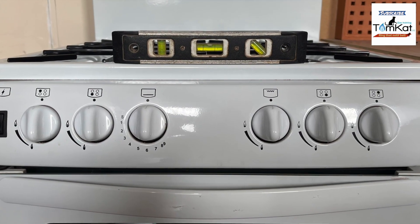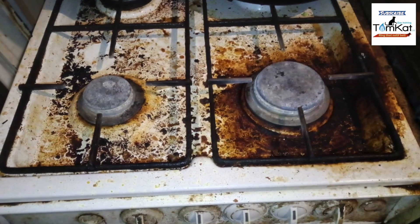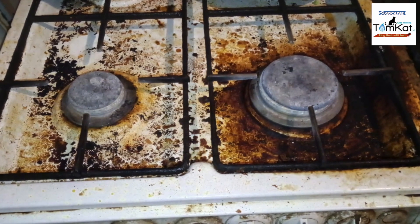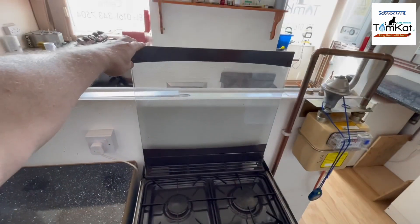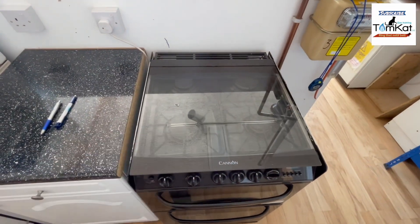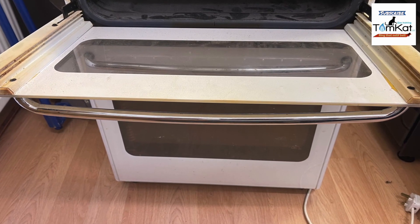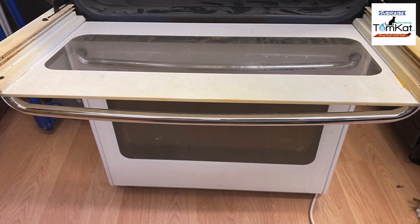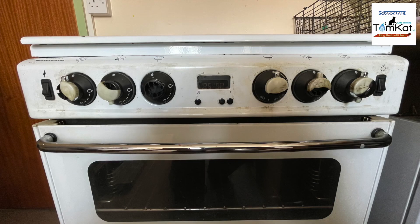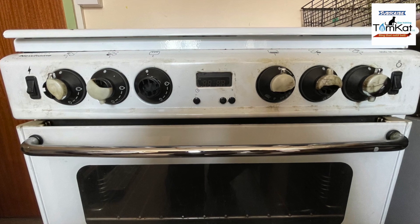Is the cooker level and stable? Is the cooker clean and in good condition? If your cooker has a glass lid, make sure that closing the lid when a burner is lit actually knocks the burner off. Are any of the internal glass panels on the inside of the doors missing, and are the door seals in good condition — not broken or missing? Are the control knobs for the gas taps in good condition and clearly marked to show what they operate?